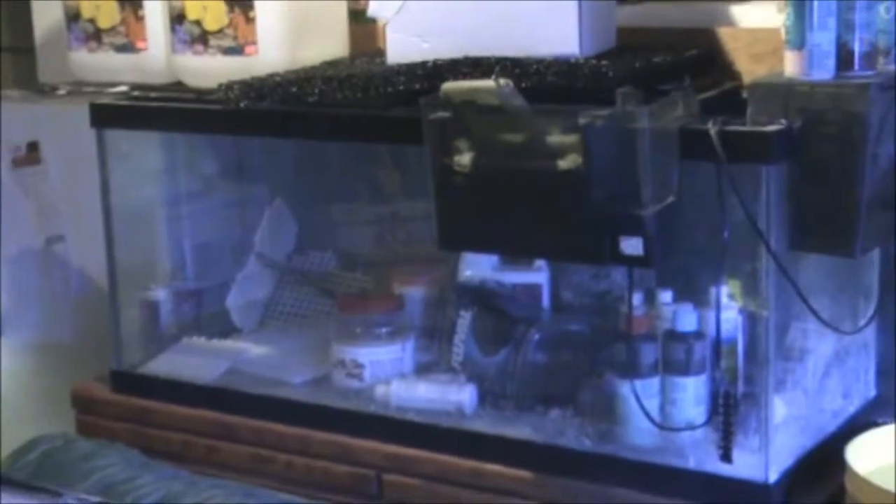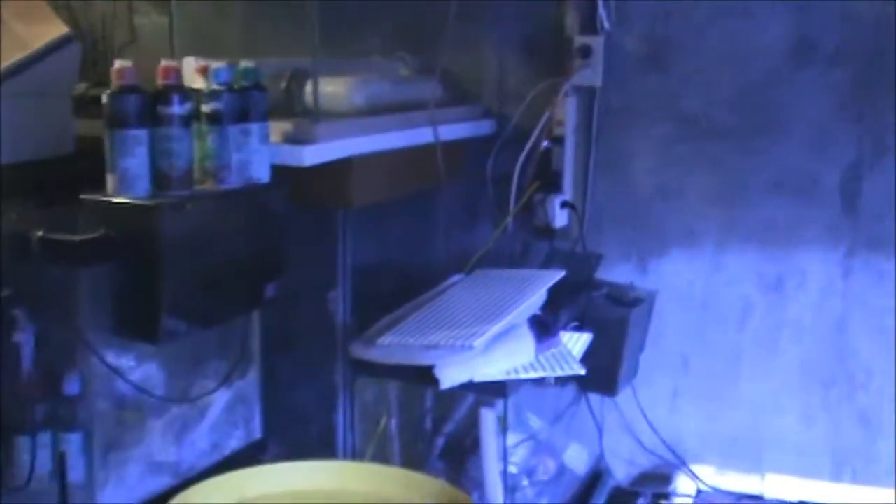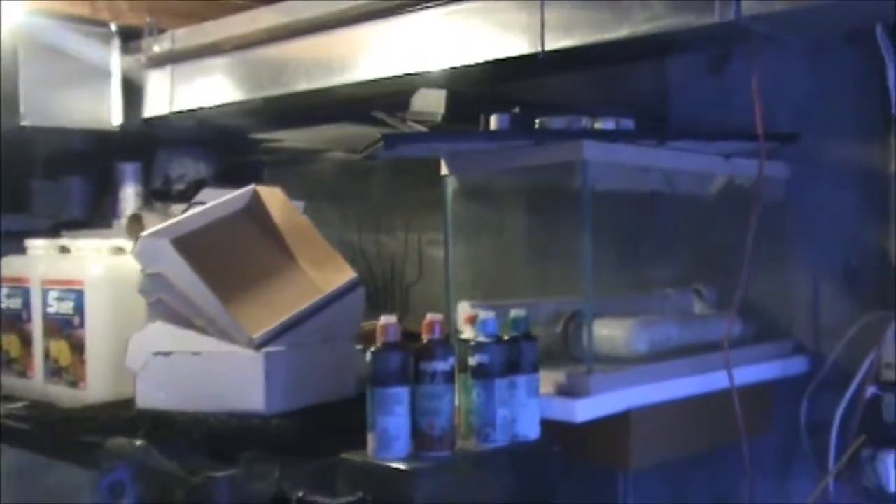It's a 75 gallon reef. I just broke it down right now. I'll wait until I get it plumbed into this sump so they're all running off the sump. There's another 125 gallon back there and a bunch of smaller tanks.